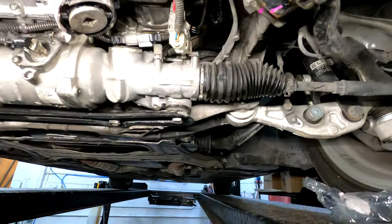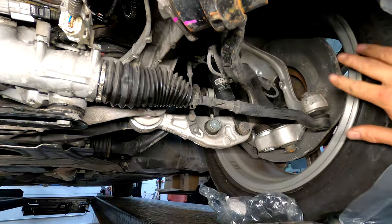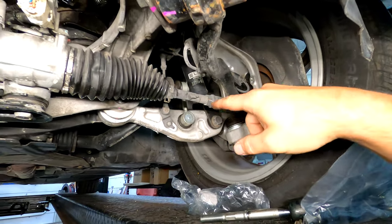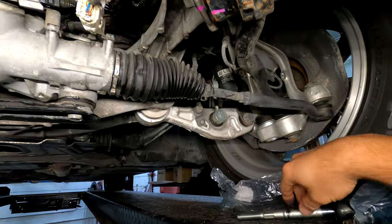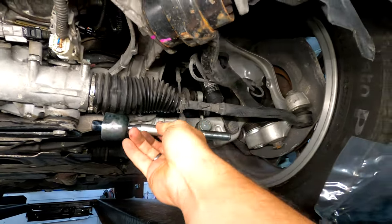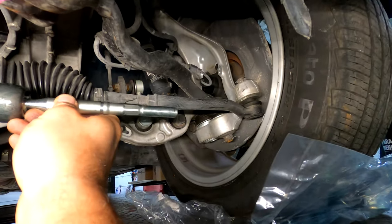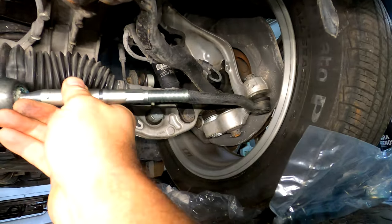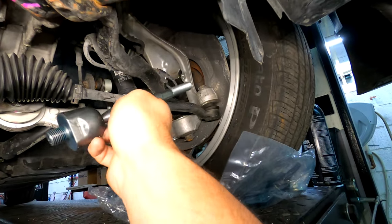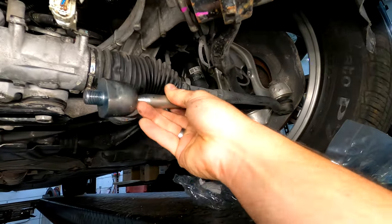My plan to not disturb the alignment is to keep the wheels straight on the floor, remove the tie rod, and use a tool to break it loose. Once we do that, we'll assemble the new inner tie rod to the new outer tie rod at the exact same length and number of threads, then install it back and simply pop the outer tie rod back in the knuckle - the wheel won't move. It looks like a pretty simple repair.